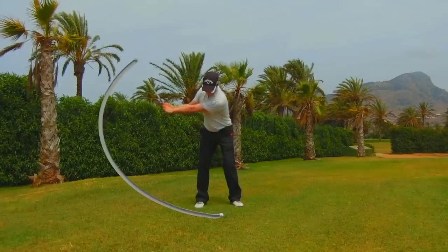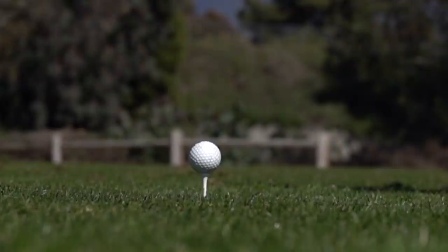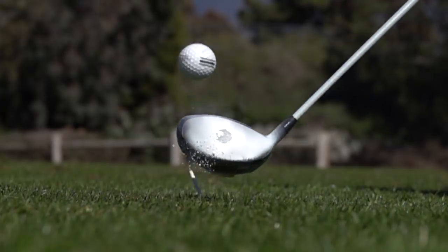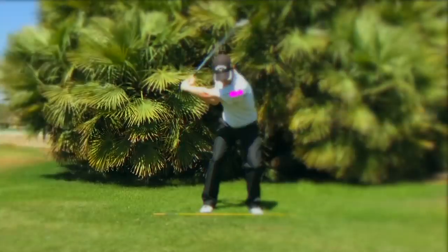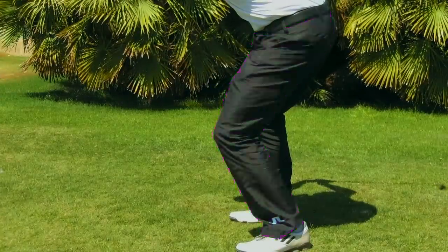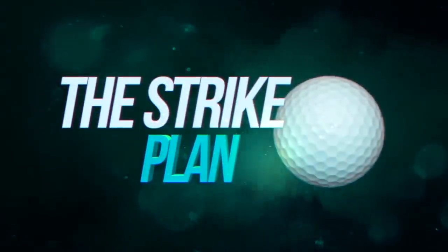I talked a lot in this video about strike quality, and you saw me demonstrate not only the ability to consistently strike the sweet spot — at one point I was getting five in a row less than a millimeter from the absolute center — but also when I did make a mistake, I showed you that I can very quickly rectify it. I teach all of these skills in the strike plan, and if you want to learn how to do this yourself, click the link in the description to learn more.